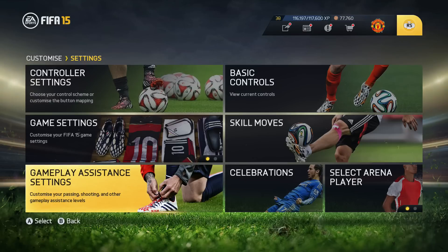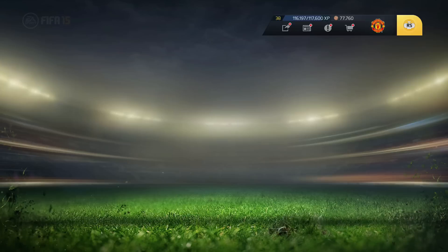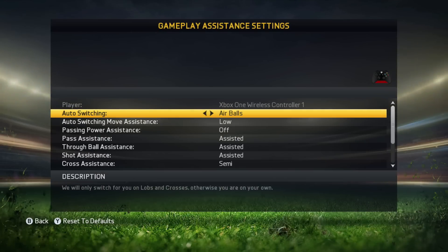That's why you should choose the settings which suit you best. So I will show you mine now. I have auto switching on airboards — the reason is I want to defend with a constant switch off the players and I want to decide myself when I'm switching those players when the ball is on the ground. When the opponent is playing a high ball, a lob or cross, the CPU should do an automatic switch of my player.